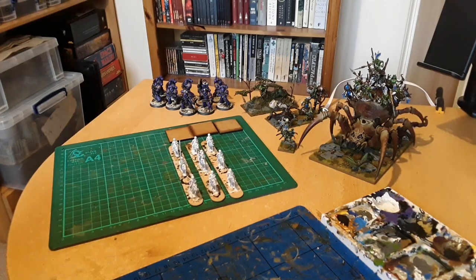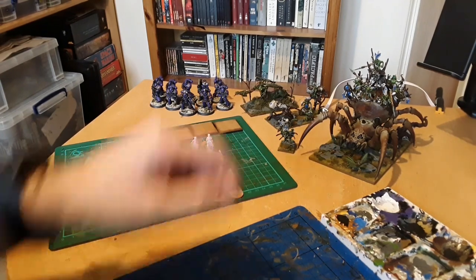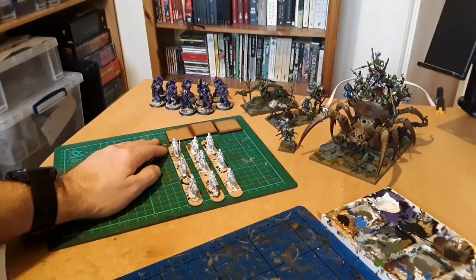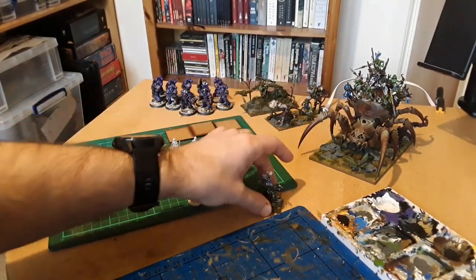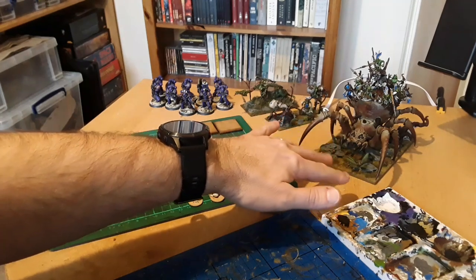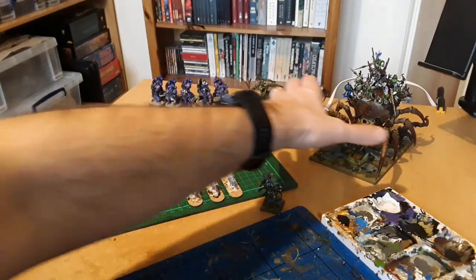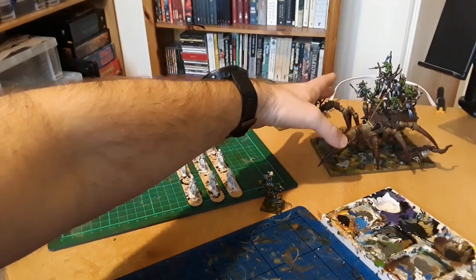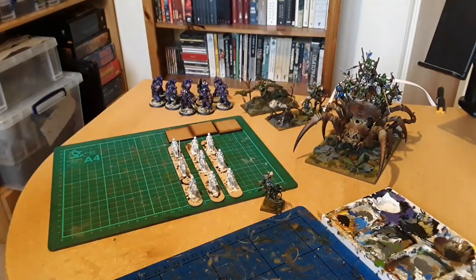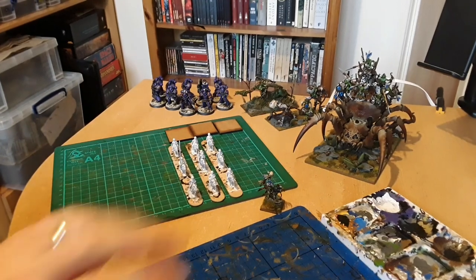Welcome to another video. This is a hobby update covering all the stuff I've been working on in January. First thing I painted this year was my spider - I got it as a Christmas gift from my wife and wanted to get it painted up pretty quick because it's an awesome model I'd been looking forward to doing.